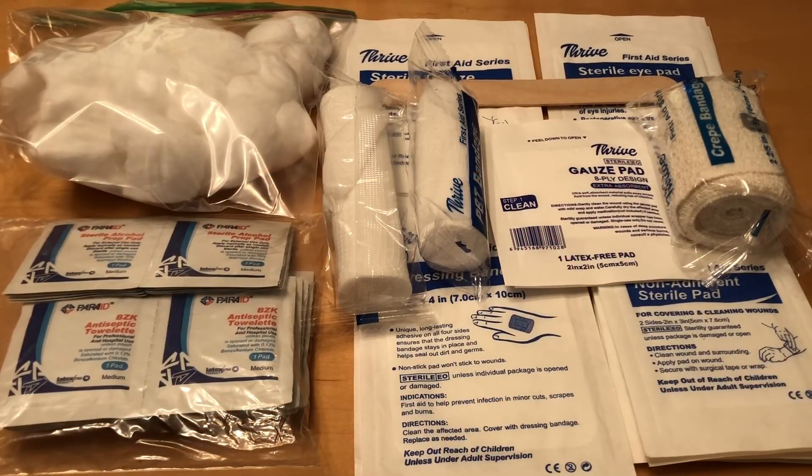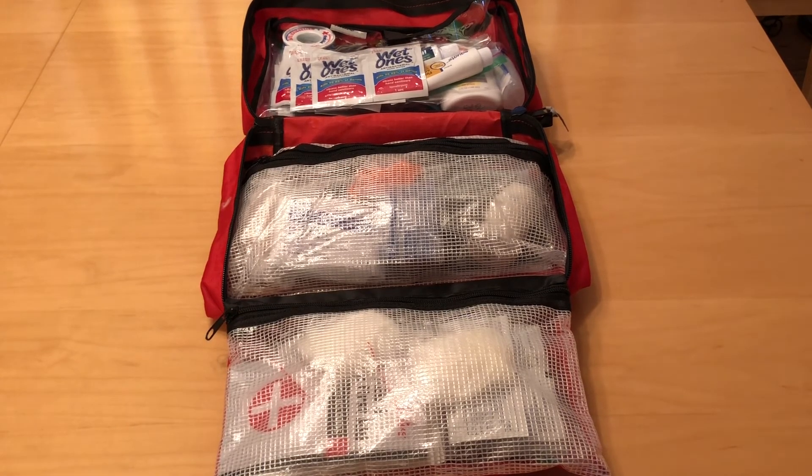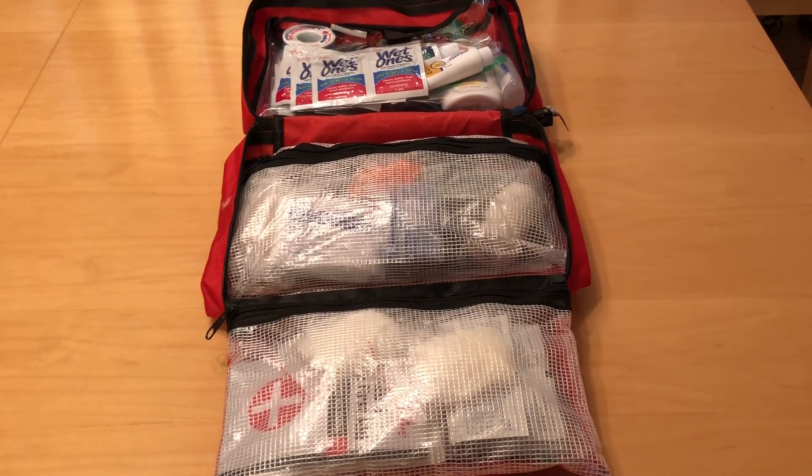I'm going to remove about half of the cotton balls and half of some of the other items, such as the sterile eye pads, the gauze dressing pads, the non-adherent sterile pads, and a couple of the other bandages. Not because I don't think they're important, but rather I think there were probably too many and they weren't all needed in this particular kit. I'm going to use these to create another kit that is basically identical to this one in a different package. By removing some of these excessive items, that gives me plenty of room in the current bag for everything that I really want.